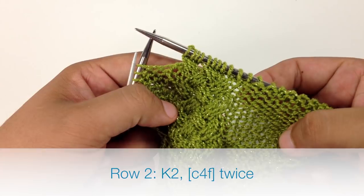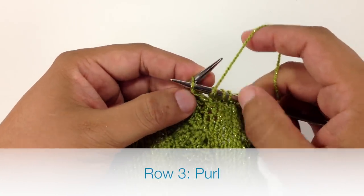Now we'll finish the row. Row 3: we're going to purl all stitches.